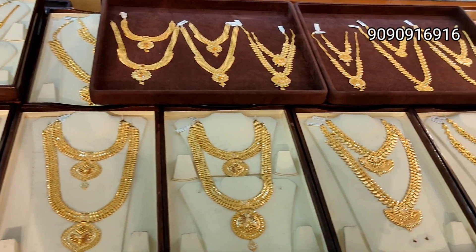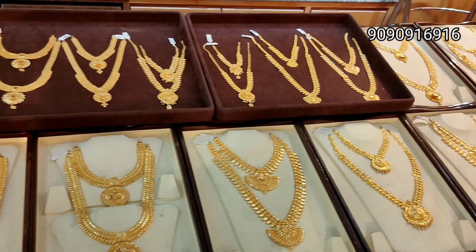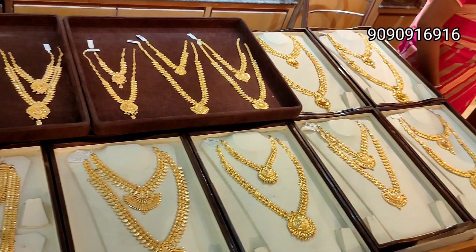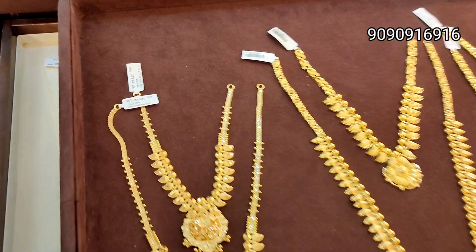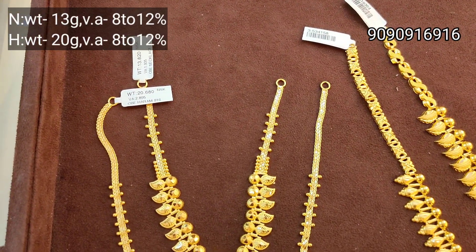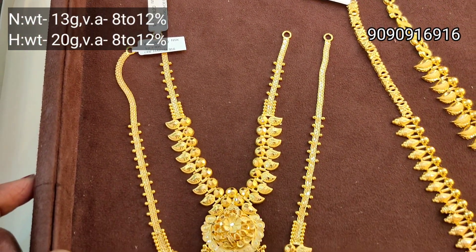Hi, hello! Welcome back to our channel. Now we are going to see wedding set collections. We are going to start our wedding set collections. If you are watching our channel, please subscribe. Now we are going to see a shop.